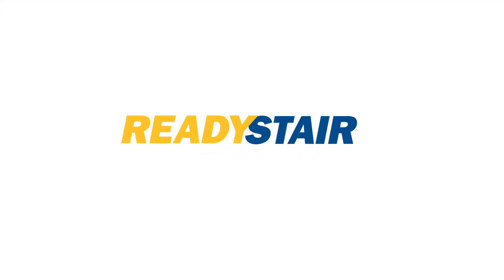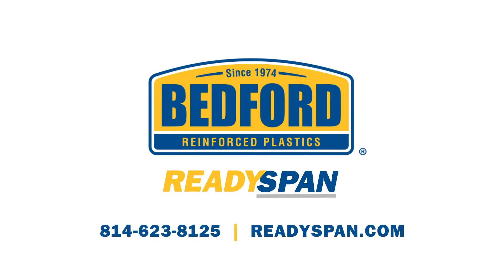ReadySpan is ready for your next installation. Request a quote today. Call 253-546-6.